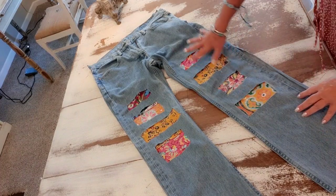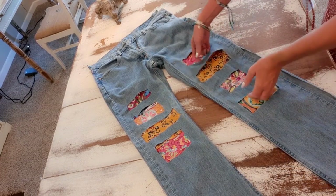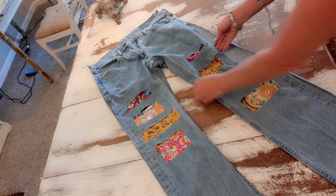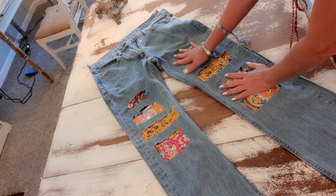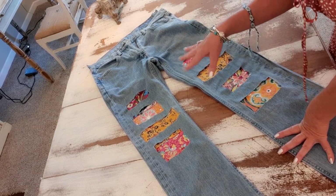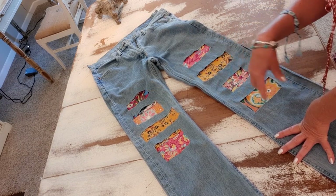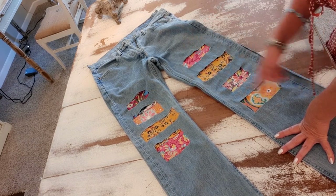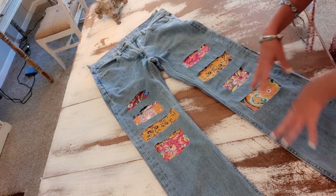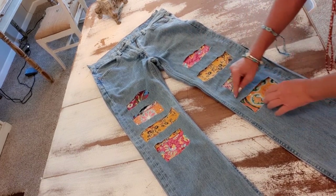Now I have the pattern fabric all sewn on. We kind of have this gapiness here and I don't want it to look like it's gapping off my leg. In the past I've taken embroidery thread and done a decorative stitch in different colors matching the fabrics — I'll have pictures of my past jeans at the end of this video. That embroidery made it look cool as an extra detail.